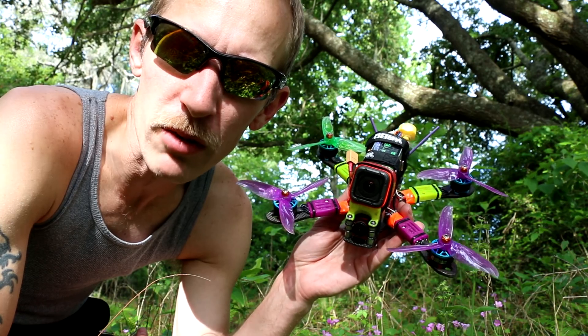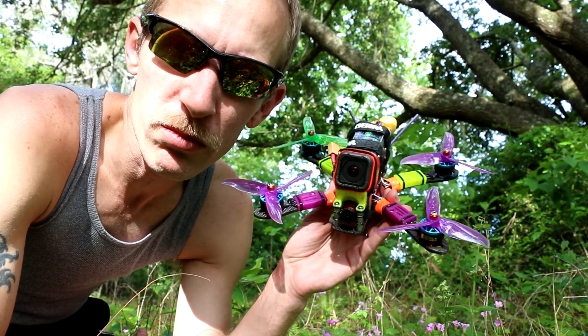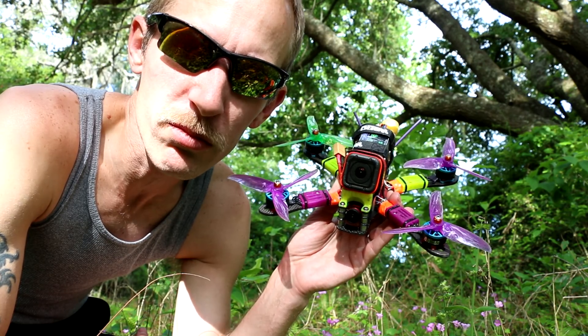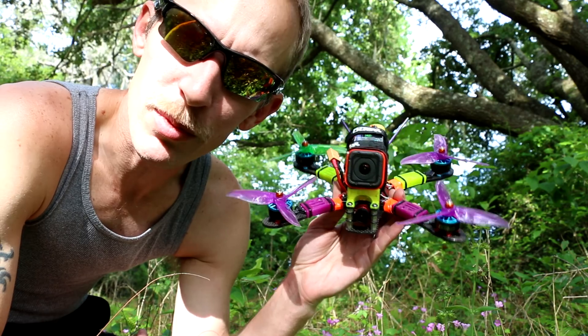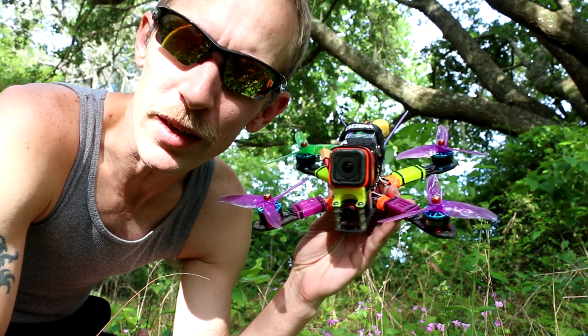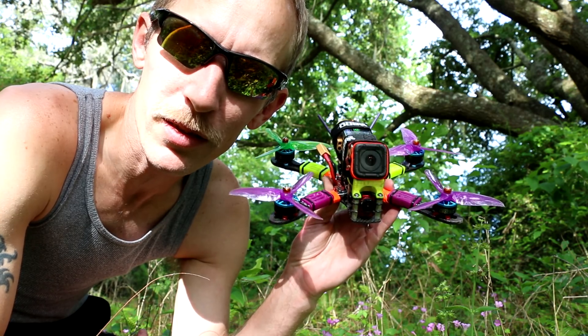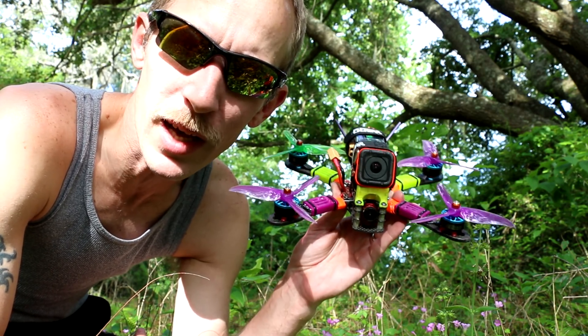That's my review — take it for whatever you will. I'm no expert, just know what I like and what works. So far on 6S — I've been flying 6S for four or five months — I have not had anything fail. I haven't had a motor burn up, nothing. Nothing has died on 6S.